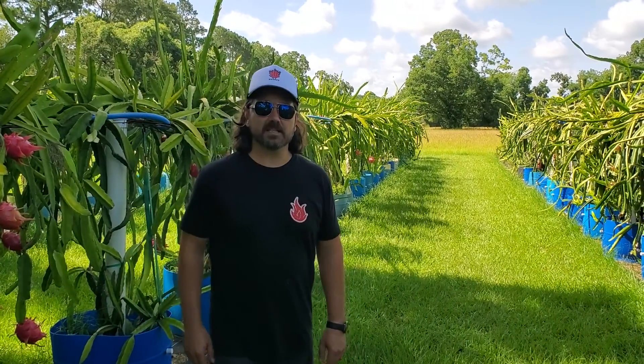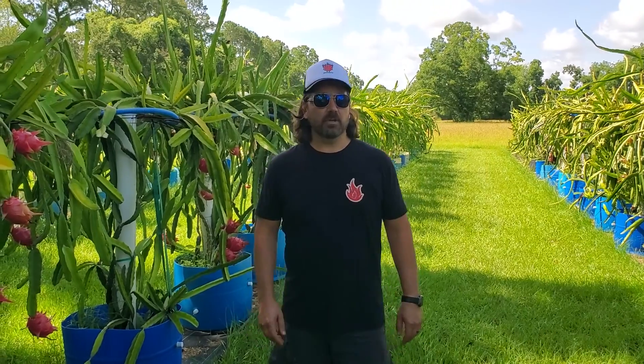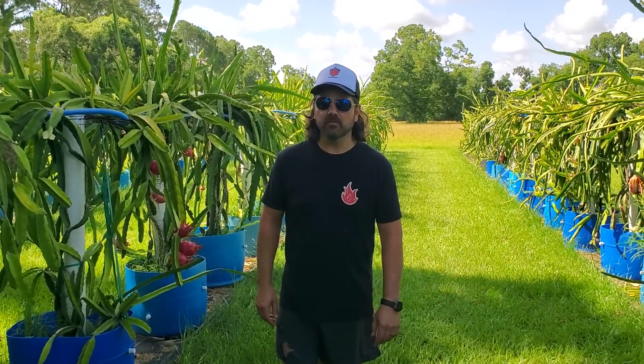Hey everyone, this is Ty with Spicy Exotics. Today we're going to talk about pests for your dragon fruit.